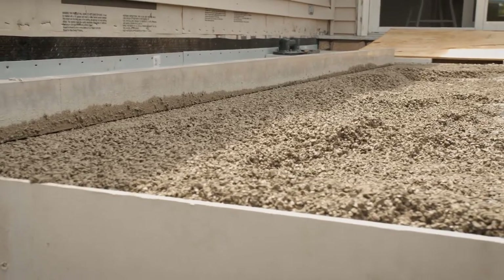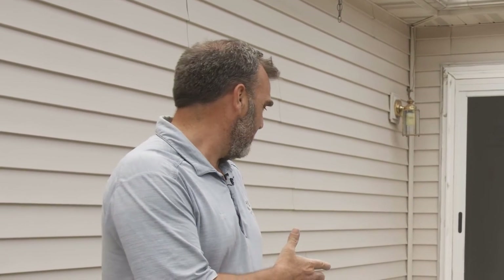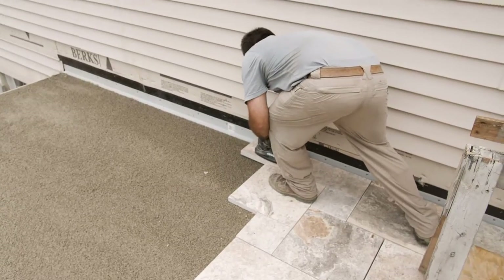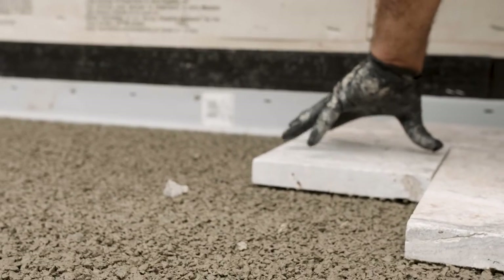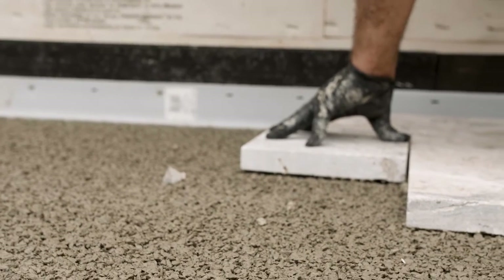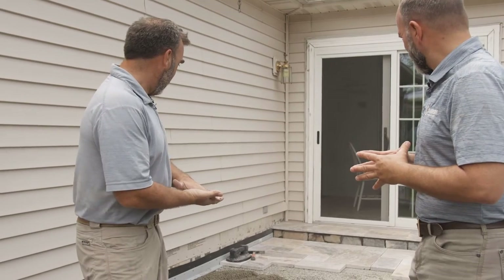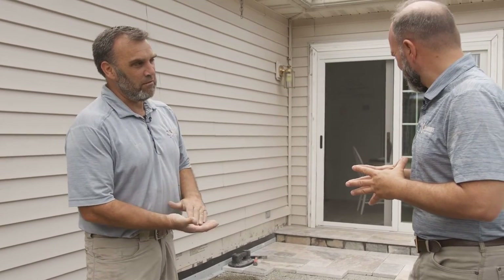This is a new application for this system — probably the first time it's being done this way. Typically this system gets used on a hardscape masonry project where they install 6 to 8 inches of stone and then this system on top. I decided to use this system here because I wanted a medium between my stone and the stone deck system, which binds up the stone and makes more of a solid system.